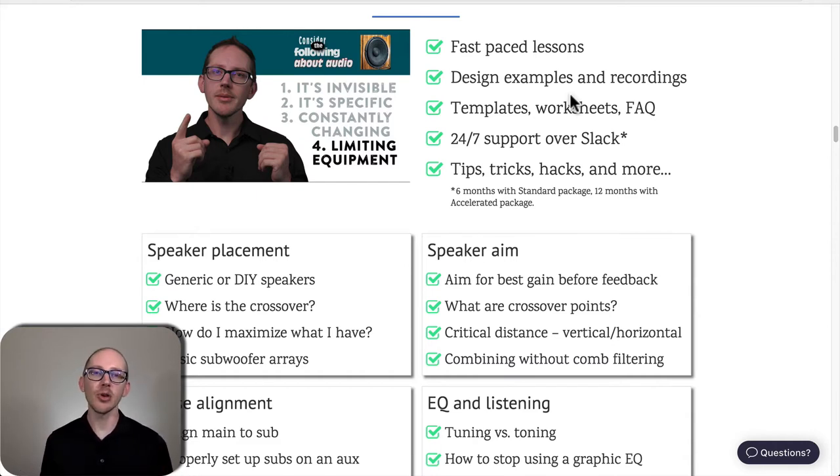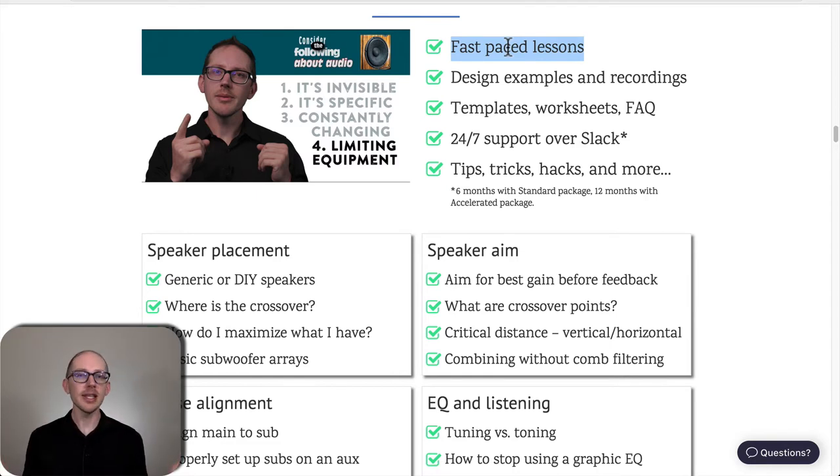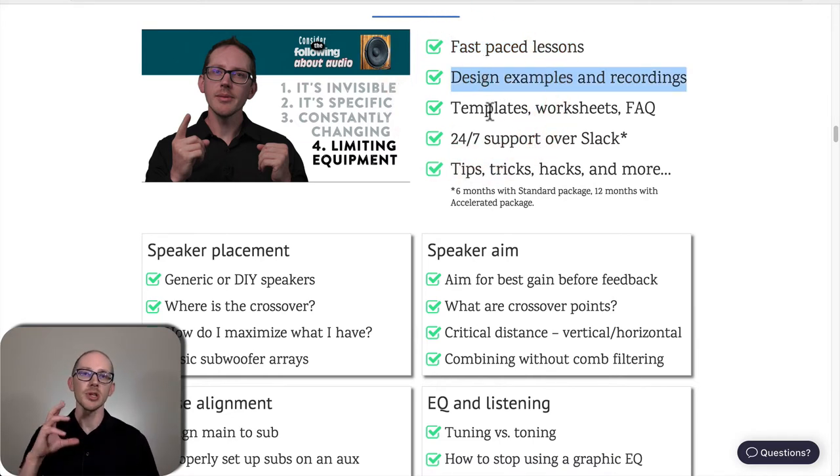These are fast-paced lessons — there are 57 or 58 of them, but each is short. There's an initial video of maybe four or five minutes, and then optional supplemental videos below if you need more help or examples. The course also includes design examples, recordings, templates, worksheets, 24/7 community support, and a lot of tips, tricks, and hacks along the way.